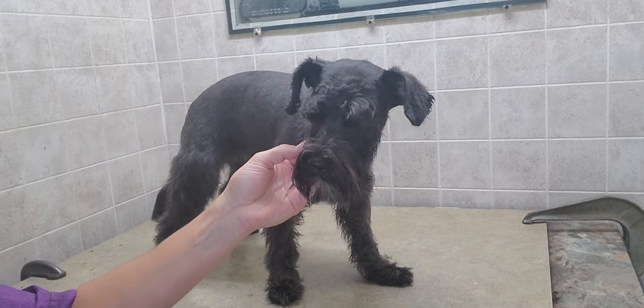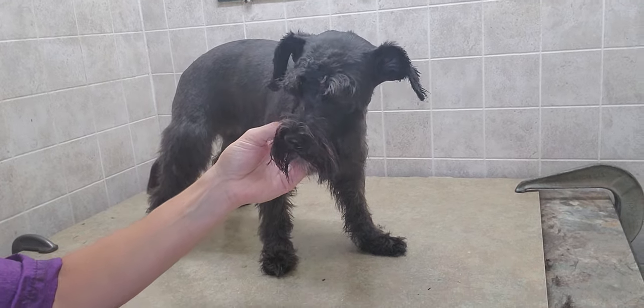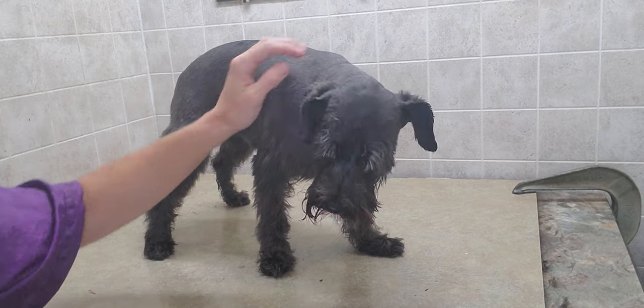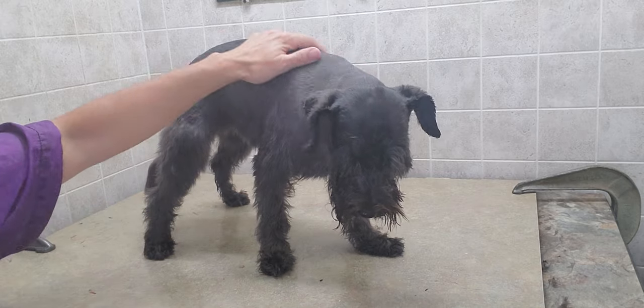They do come in this color as well as silver with darker gray on the bottoms, so they do have a couple of colors. Very nice temperament.